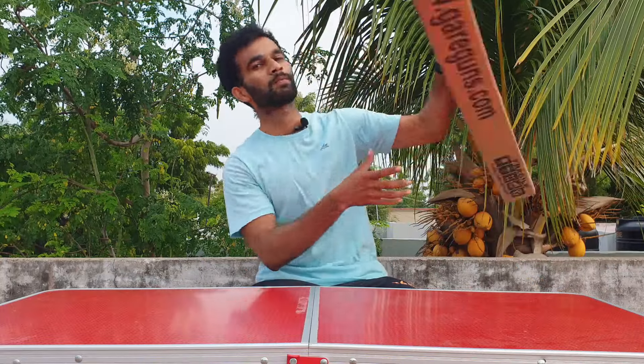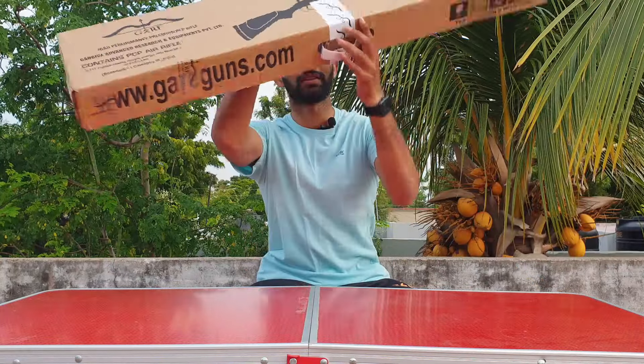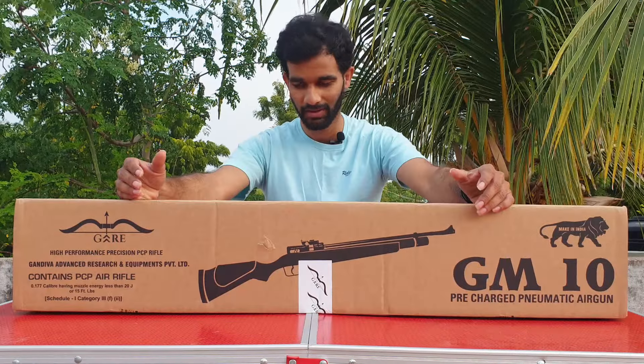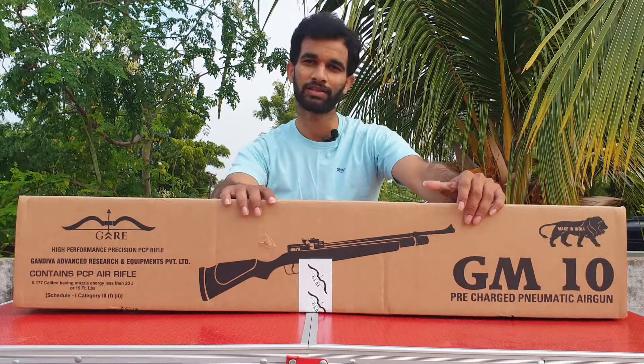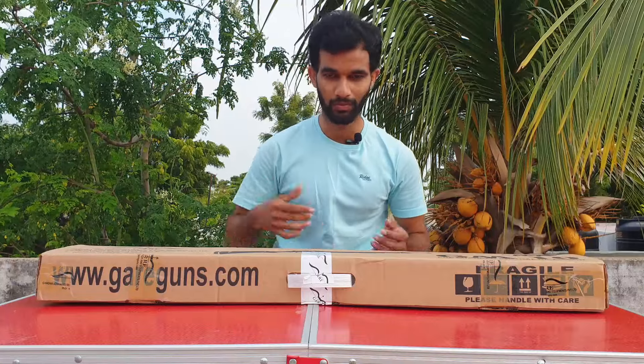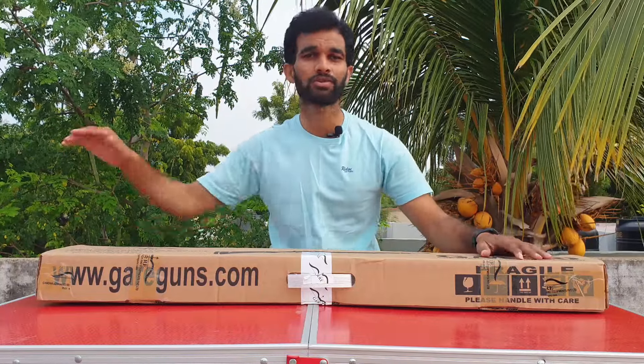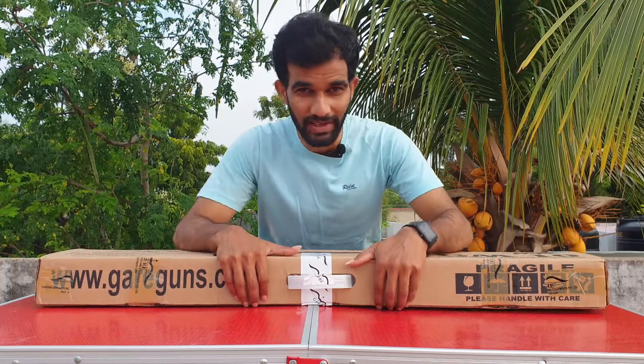Let's not waste time — let's do the unboxing of the new rifle. Here it is, the GM10S, received from Gandiva. As of now, we'll also do a comparison with the old GM10, which I have with me right now. Let's start the unboxing.